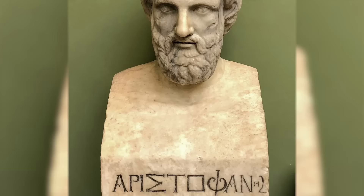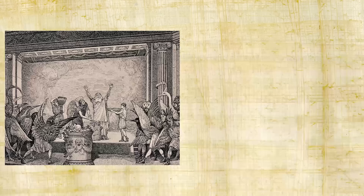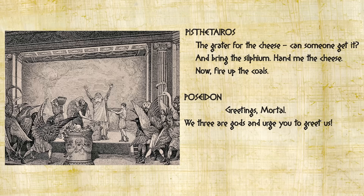There's a great scene in the Greek comedy The Birds by Aristophanes where the main character, a mortal from Athens, is cooking when Poseidon, Hercules, and another god come walking through the door. He calls out: 'The grater for the cheese — can someone get it? And bring the silphium! Hand me the cheese. Now fire up the coals.' The gods greet him and he replies: 'But I'm grating silphium right now.' Who has time for the gods when you're eating silphium? That's how good this stuff was.